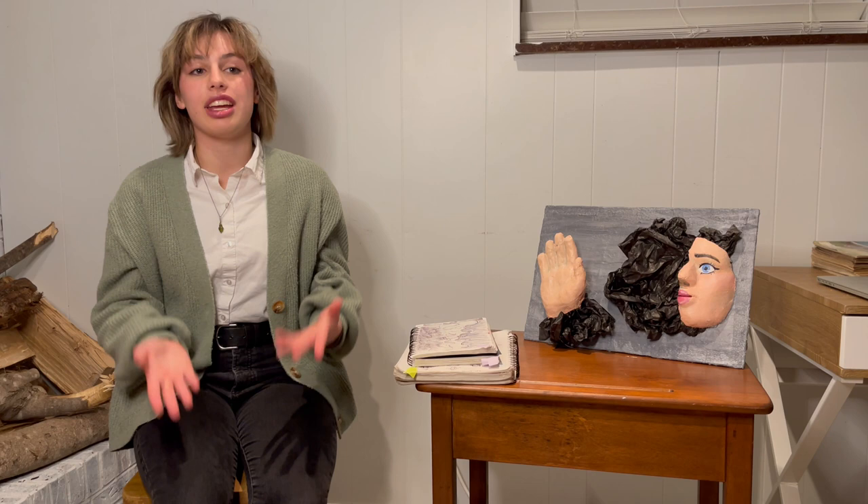I also have a work in progress that I would like to share. The original picture I took myself that it's based on is of Cinderella's Castle and a fountain in Disney World that I found that looked cool. When it's done, it'll be all ink, but since it's not done, it's some ink and pencil. It's pretty big.